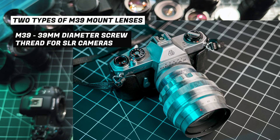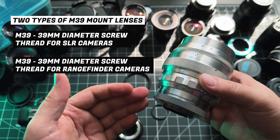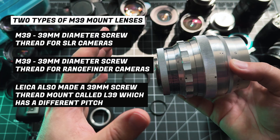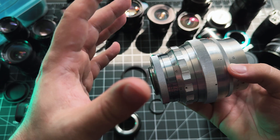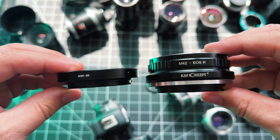The other type is rangefinder lenses, and they also have M39 mount lenses. The problem is the distance from the back of the lens to the film plane with an SLR and a rangefinder are different, so you have to make sure you get the right adapter.